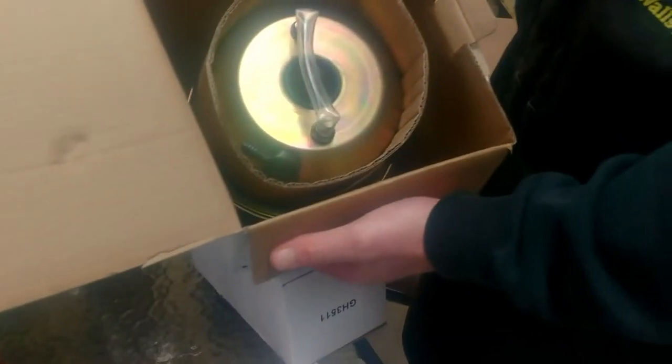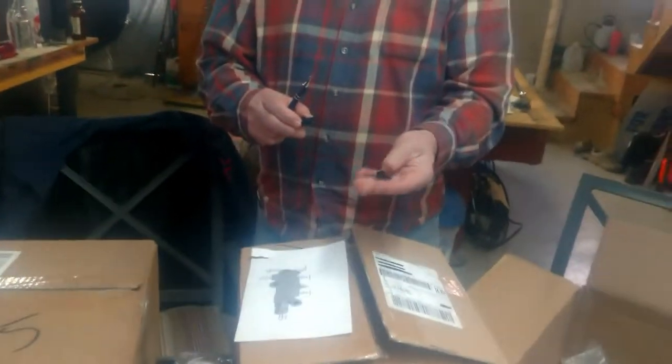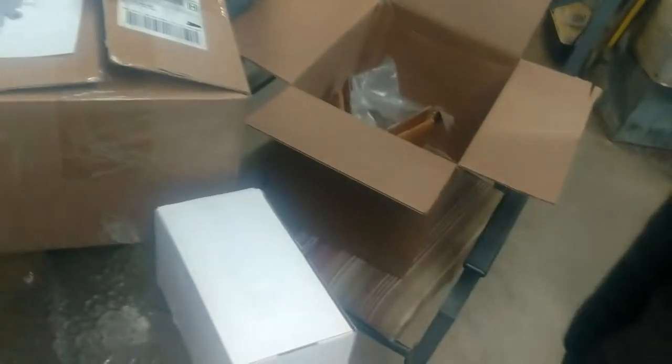That's the master cylinder — these will probably come in this way. That's your booster right there. What did you find there? Where was that — just hanging out in the box? Yeah, in the bottom.